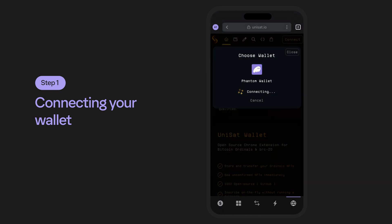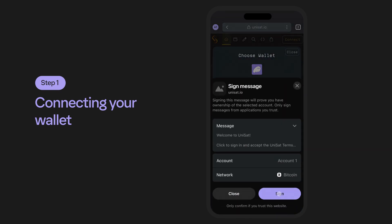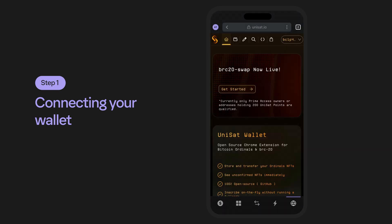Approve the connection between Unisat and your wallet by tapping on Connect and signing the transaction. Once complete, you'll see your wallet account here in the upper right-hand corner. Don't forget — always double-check your addresses and make sure your purchases will be linked or received by your Taproot address.